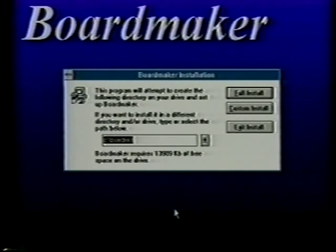This screen is asking where you want to install BoardMaker. The default drive is drive C, so you can see it says C colon backslash BoardMaker. If you want to put it on your C drive, leave it that way. If you wanted to change it to your D or E drive, replace the C accordingly. It says at the bottom that BoardMaker requires 13,909 KB — basically 14 megabytes of free space. If you do a full install, it installs all parts of BoardMaker. We're going to click on custom install to show you what the parts are.